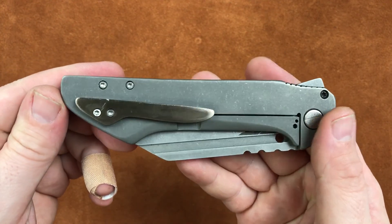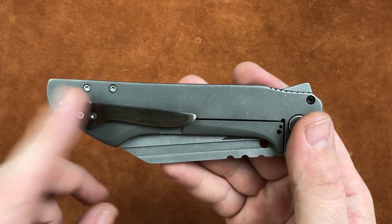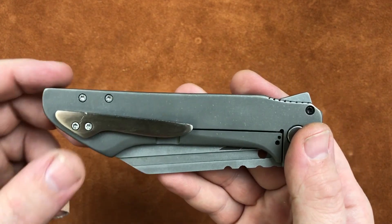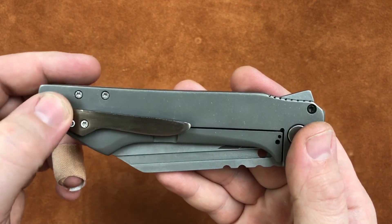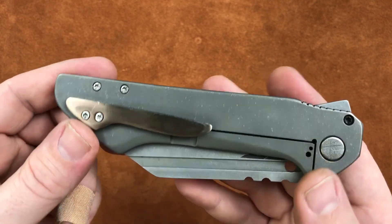Mill titanium clip. That clip will get changed on any future versions — it leaves the knife sitting way out of the pocket. Unless someone really, really wanted that, we would not do that. This was just something to get a pocket clip on it.